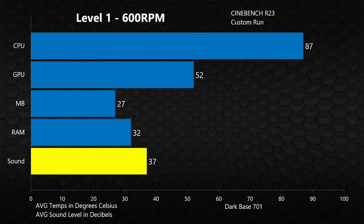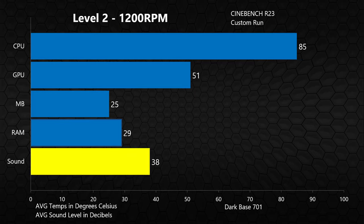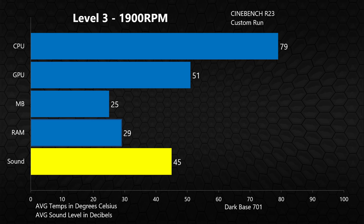I ran the system through a few test runs of Cinebench R23 at each of the different fan speed levels using the front I/O panel button. The difference between level one and level two in terms of temperatures and noise is really not all that much, so there's not a huge advantage to the slowest fan speed — you might as well go to level two for a little extra performance with basically no more noise. Level three is where we see the biggest change, with temperatures really starting to come down, but you pay a hefty noise penalty with total overall system noise topping out at 45 decibels.